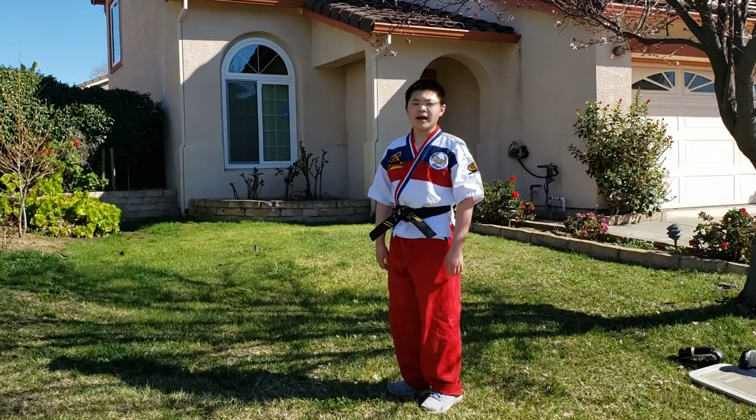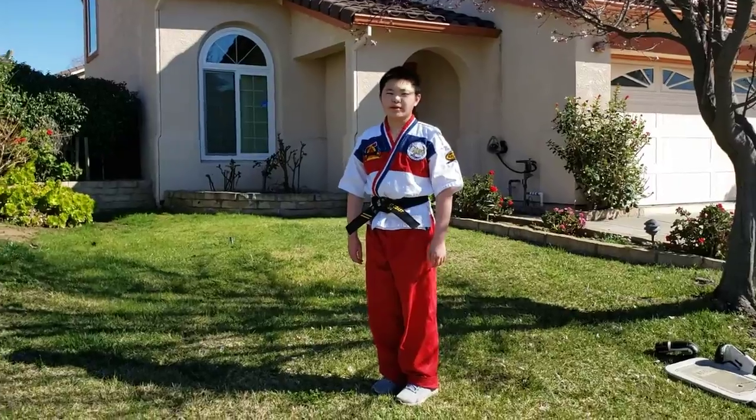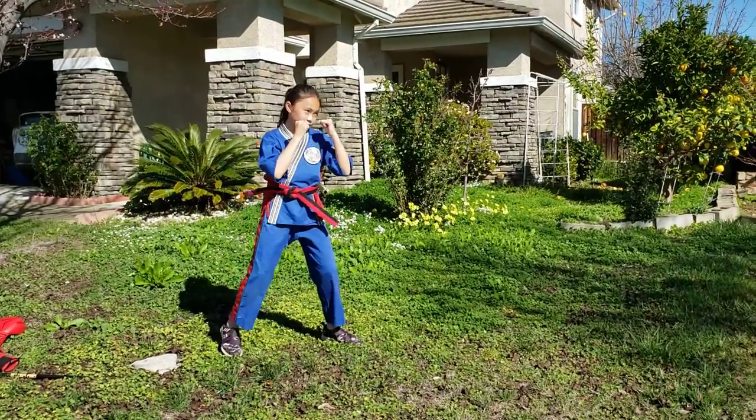Ready, take a bow. Happy New Year! Today we're going to play 武術. So Fadi is going to start off with her kicking patterns.